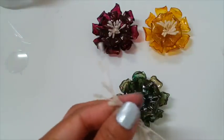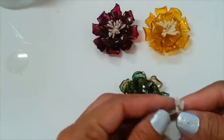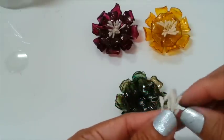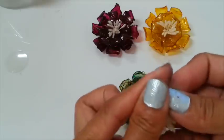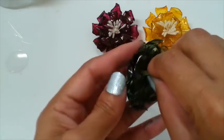Now I'm going to use my stamen here — a bundle of them. I'm going to put them in the hole there and insert them through.